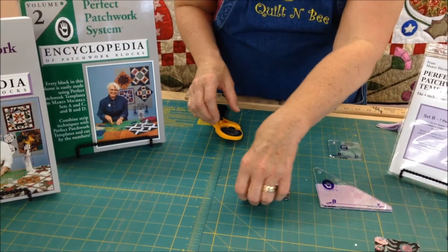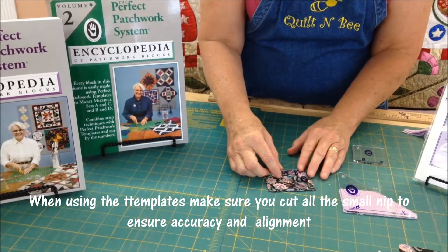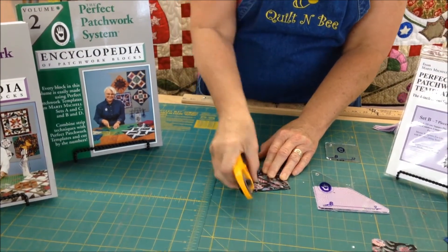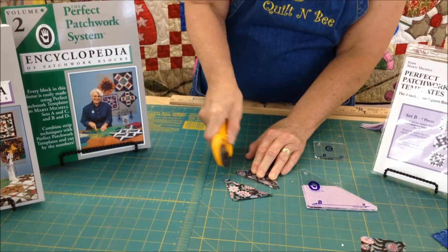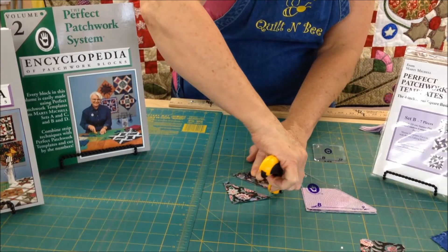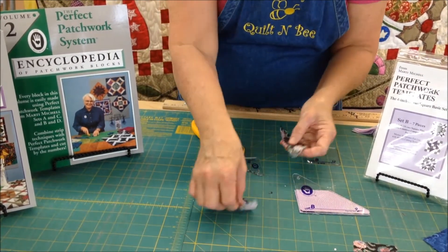I am going to turn this around so that I can cut a little bit better. Make sure you get all those little nips in there — that really helps you with your alignment when you start putting your block together. Then we will do that with your other one.